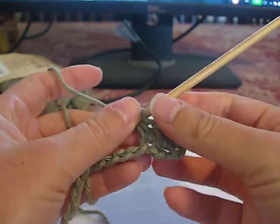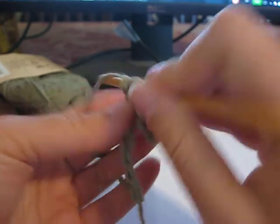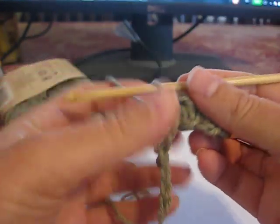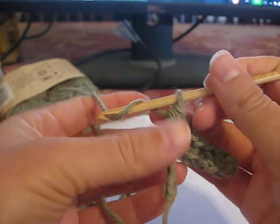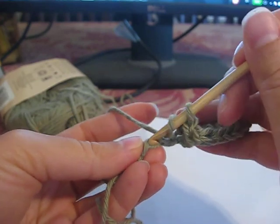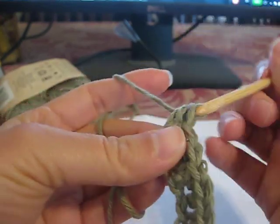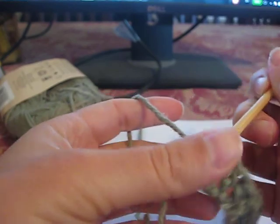Repeat from that across, except in the last chain half double crochet only once. So I'm going to keep skipping one and half double crocheting two times. I actually really like this motif of half double crochet V's essentially, and I've used it in a few other places. Now in our last one we're only supposed to half double crochet once. So that was the end of row one.